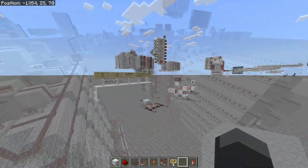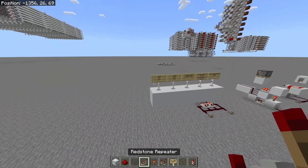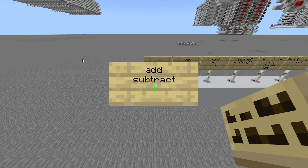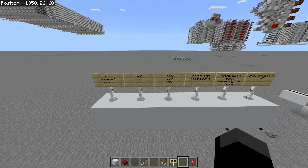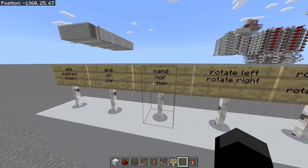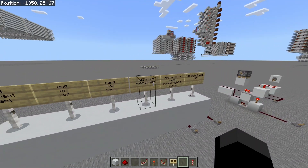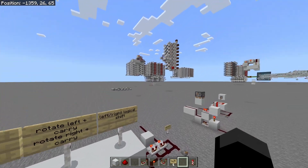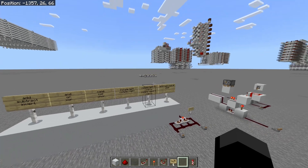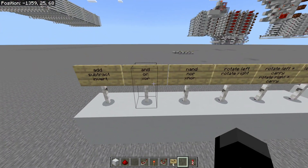The main functions this ALU can do: we can add, subtract, invert, and do all your boolean logic — AND, OR, XOR, AND, NOR, and XNOR. The rotate and bit shifting will be on a different unit. Technically you can do a left logical shift just by putting the same number in twice, but I'll handle that with a separate unit anyway.